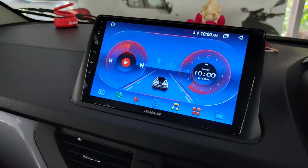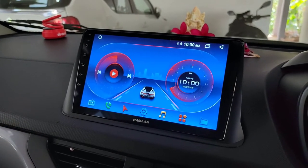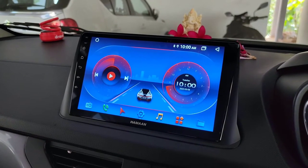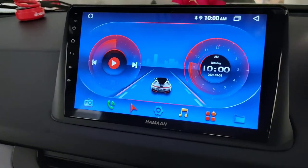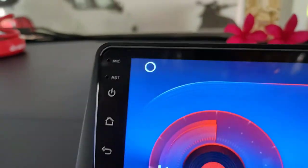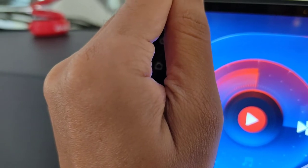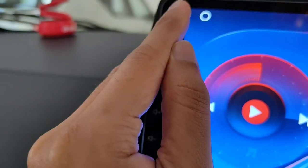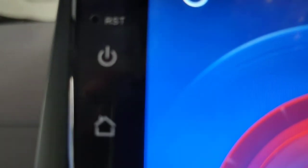When I turn on my Android stereo, the buttons are not illuminating. These illuminated buttons are very essential when you are driving during night time because you can easily control your Android stereo using these buttons. When they are not illuminated, you won't know exactly where the buttons are located during night time, so it becomes difficult.